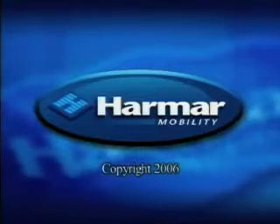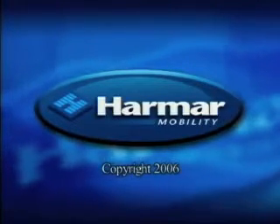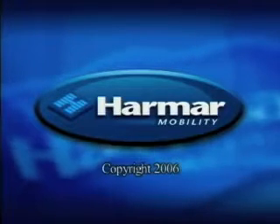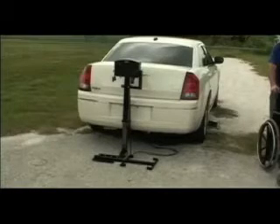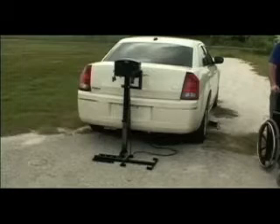This installation guide has been created to assist you in installing a Harmar lift. If you have any questions after viewing this video, please contact Harmar's Technical Services Department. The AL-030 power tow is designed to transport manual folding wheelchairs. Estimated installation time is 45 minutes, but a first-time installation can take significantly longer.